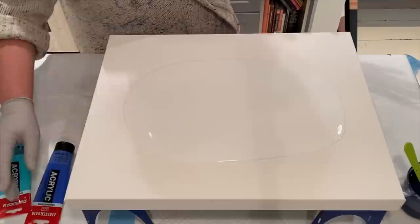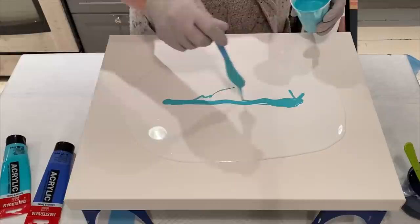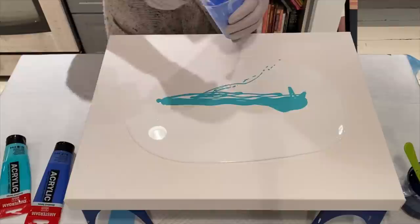I have to keep reminding myself — just two swipes. And I need to make sure I do some negative space, so I do have more white mixed up.